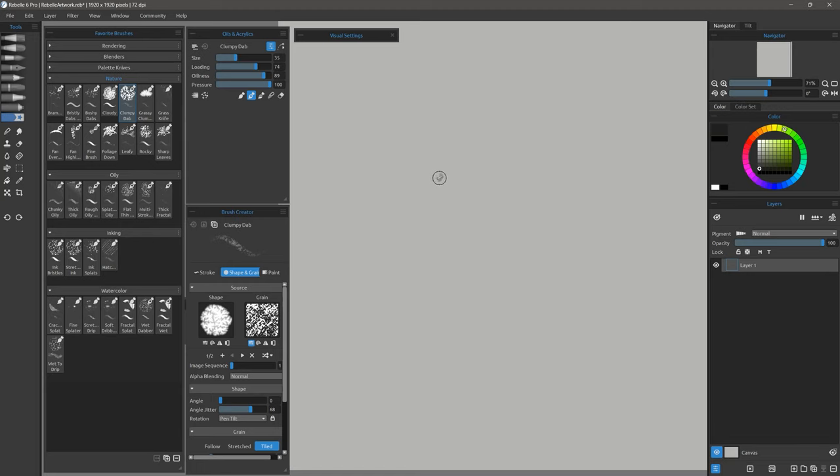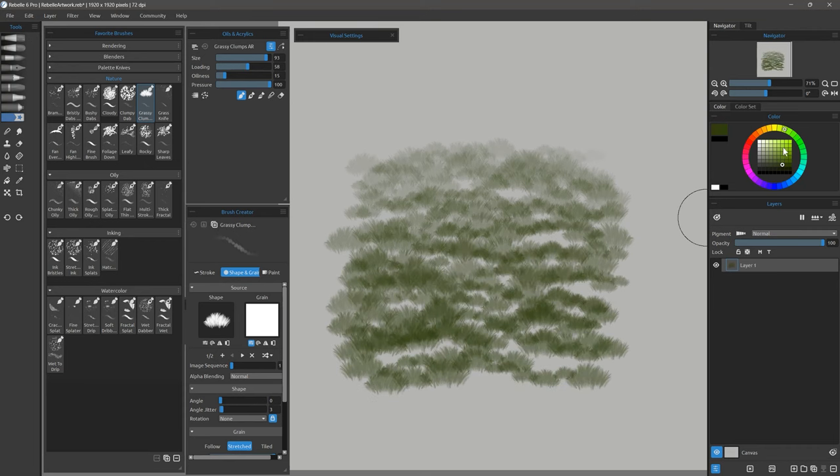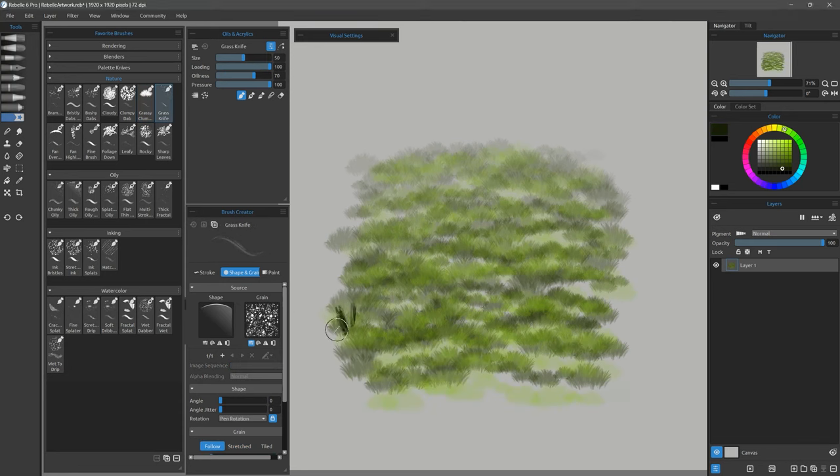Here's Clumpy Dab — you can dab with this brush to create clumps, which could be nice clumps of leaves. Here's Grassy Clumps, which allows you to put in instant grass. Put a lighter color over that and there's your grass. If you want to add more details, there's the Grass Knife, which can be used to draw individual blades of grass.